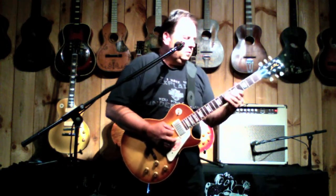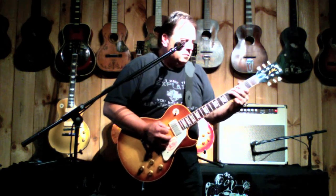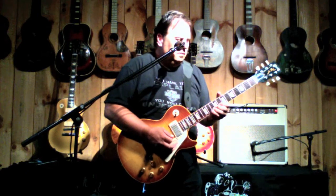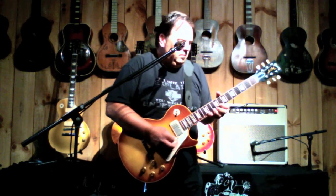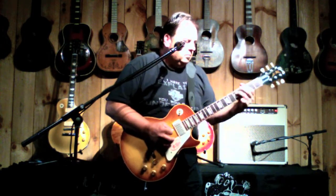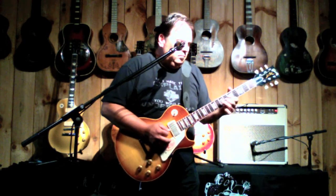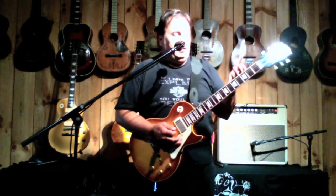It's a great sounding guitar. What I like about this particular guitar, if I play real easy on it, it's very dynamic. You can still hear the notes, and then if I bite in, it has a lot of the characteristics of a vintage guitar.